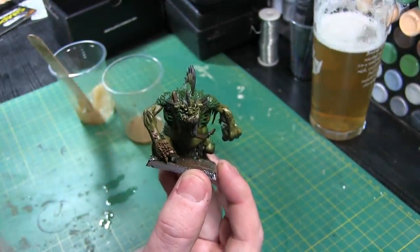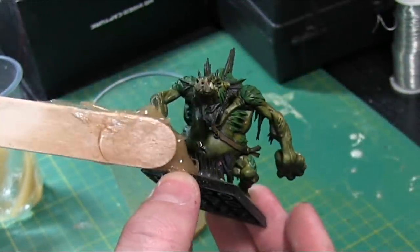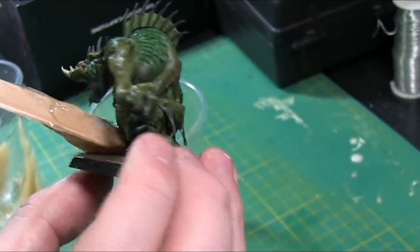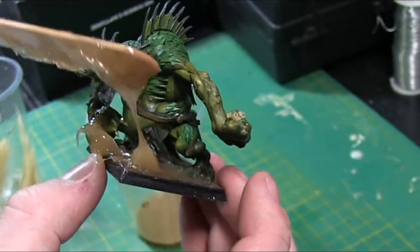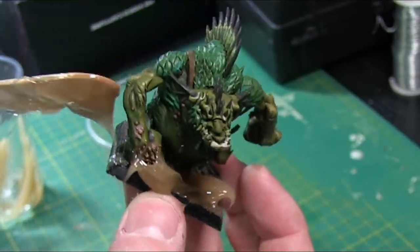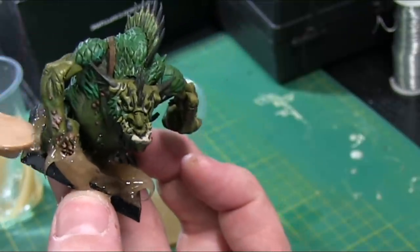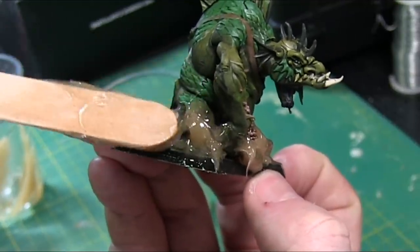We're going to put a big splash right near his hand. So what you've got to do first is get a big dollop on your stick and then just stick that all over the model. Just get where you want to build it up, just spread it on. Any sort of smaller areas, just tap it down. Get that curl that you want from the water as if it's splashing away from the model. Just tap it down and keep playing with it till you're happy.